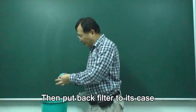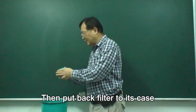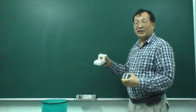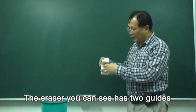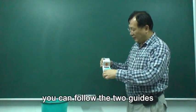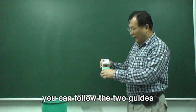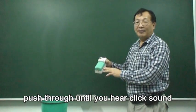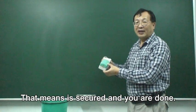Then put the filter back in its case. On this eraser, you can see two guides here. Follow these two guides and push in until you hear the correct click sound. Let me secure it. Thank you.